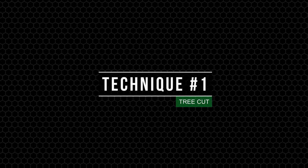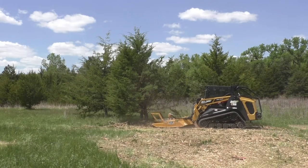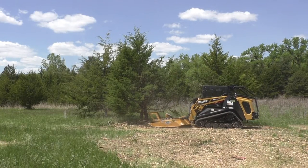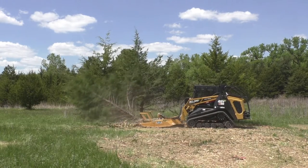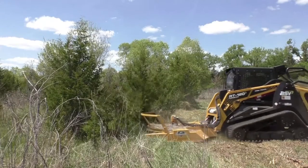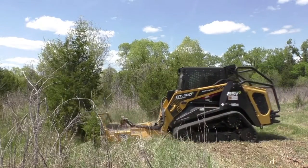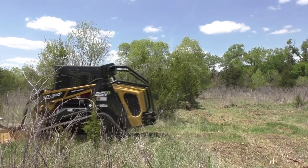Our first technique is the tree cut. For larger trees, begin with your mower front and center of the tree. With the blades running at full speed, use the mower's push bar to lean into the tree as you cut. You'll want to be quick and smooth with this operation and completely sever the tree in one action. If you hear the blades slowing down, back up, let your dish recover and move into it again.